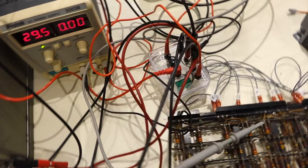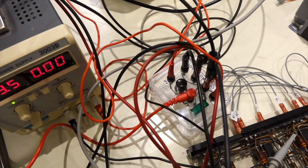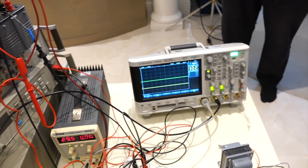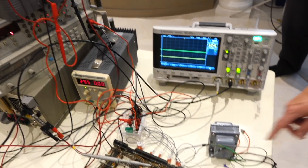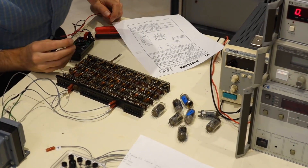This is another beautiful box from Ken. It has the input button that we want to debounce and the output light. And we have an oscilloscope. Don't forget the filament transformer.